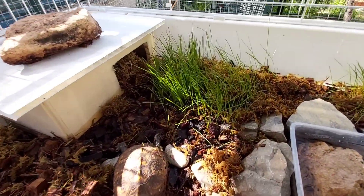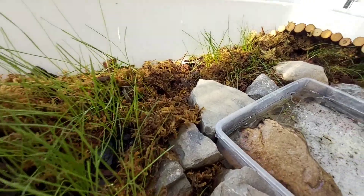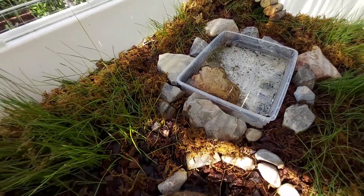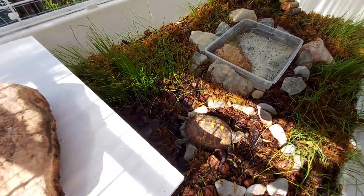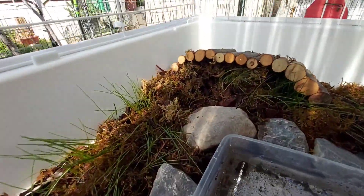De sustrato utilizo corteza de coco, corteza de pino, fibra de coco, musgo. Planté semillas de césped para tener más humedad y crear un ambiente lo más natural.